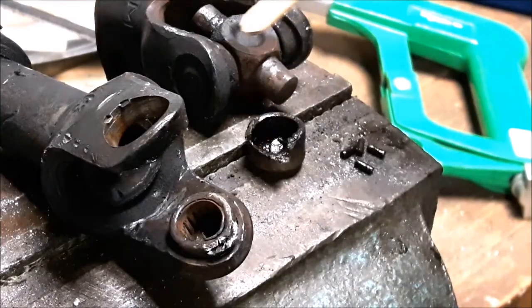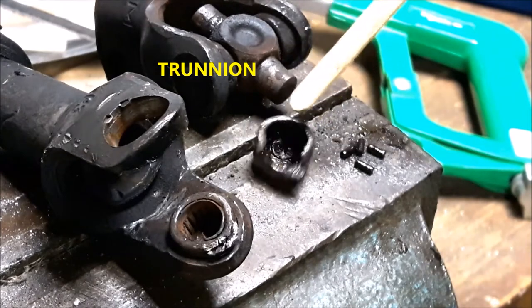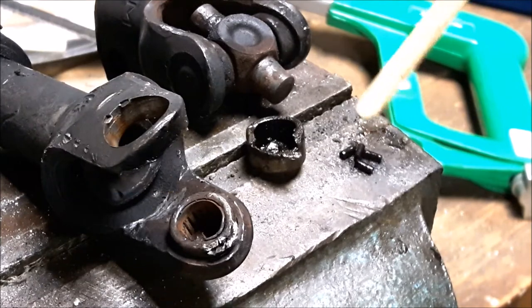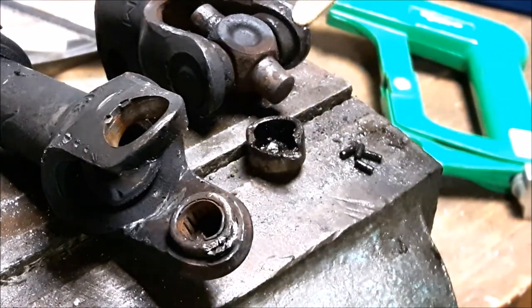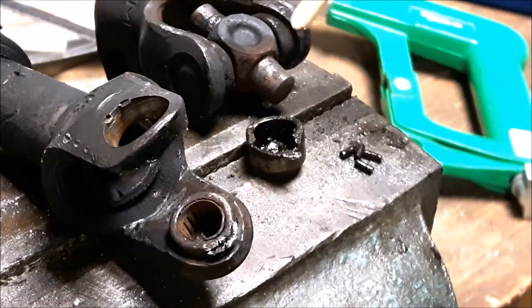I've got the joint apart now. You can see that a solid piece in the middle sits in a cup at each side, and inside each cup there's a series of roller bearings. As you can see from this one, once water gets inside it washes any grease and oil away, then corrodes, and that stiffens it up and causes excess wear.